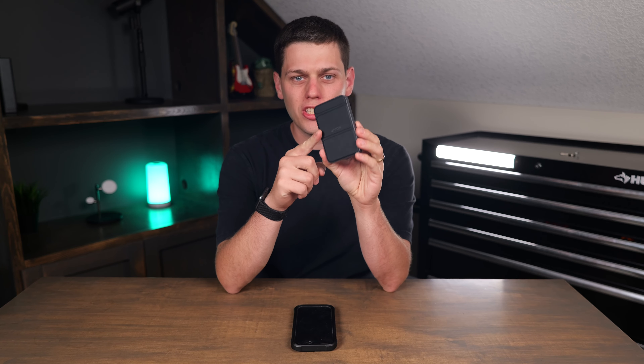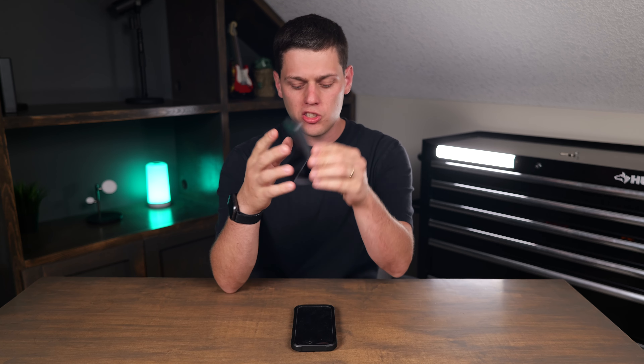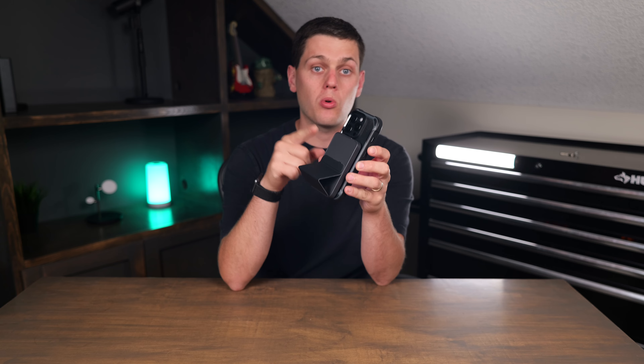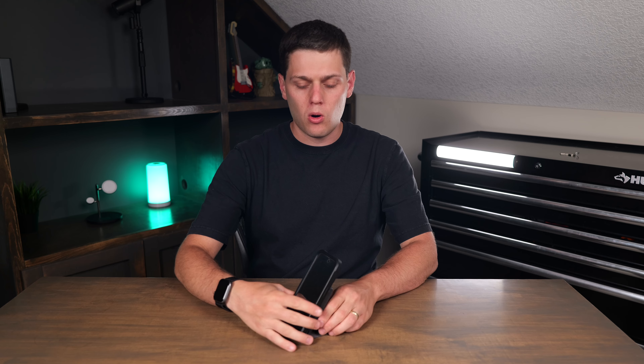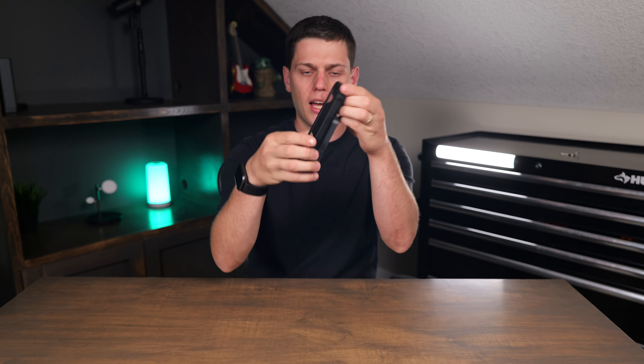This is the Anker A1614 622 Power Bank with the kickstand. This is a MagSafe power bank that has a kickstand built in. You can charge your phone just by snapping it on, as long as your phone supports MagSafe and you have a MagSafe case on it as well. This will give you up to seven and a half watts of power — it's not going to be the fastest, but it is very compact and very sleek.